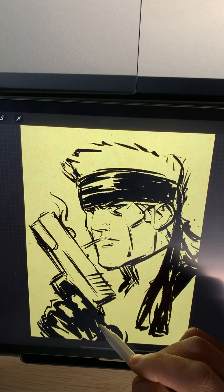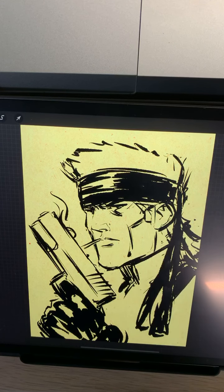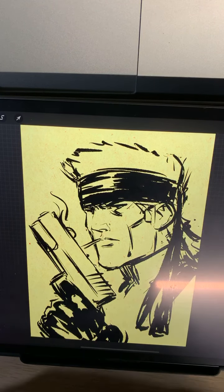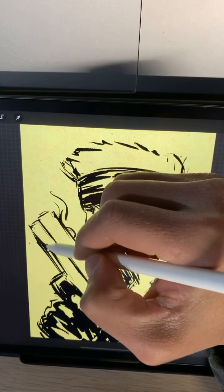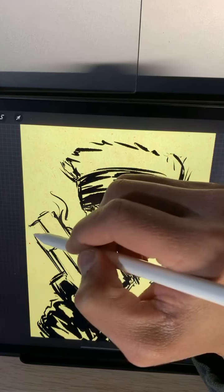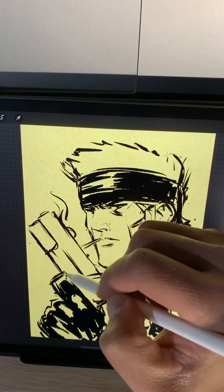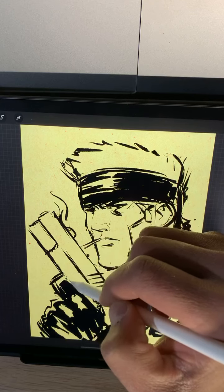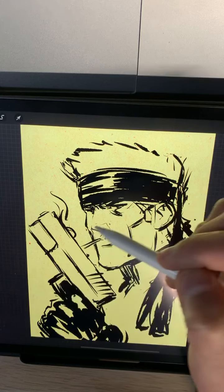Good shows I like to binge - I've been watching a lot of anime. I binged Fire Force, and I watched The Promised Neverland - that was a fun and interesting show with a cool premise that I didn't realize was going to be like that. Oh, and Demon Slayer - I just binged that.